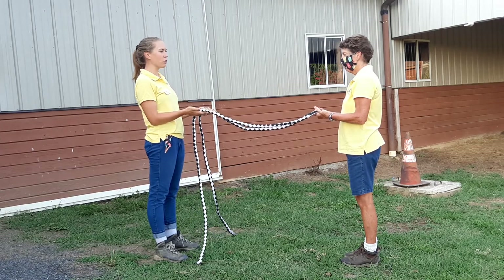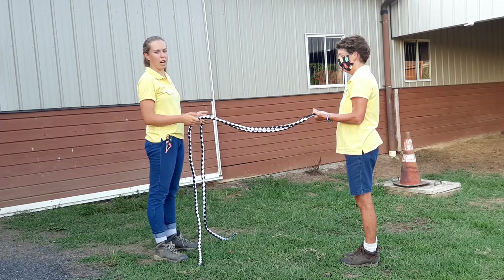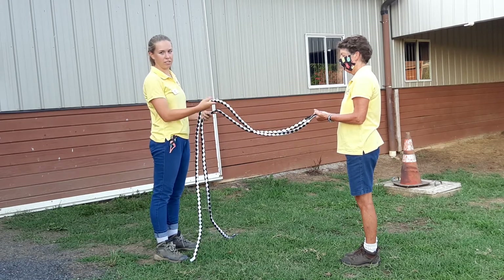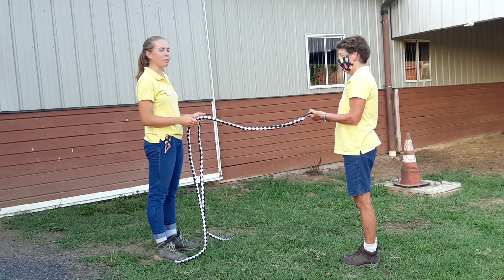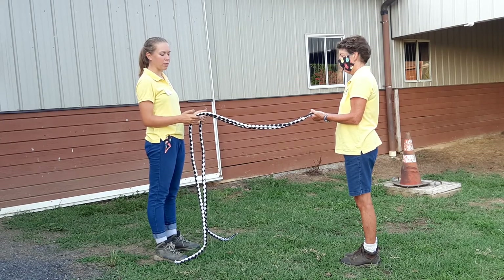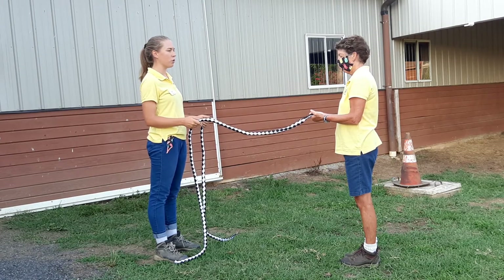I want Miss Gail to close her eyes and tell me which rein I'm pulling on — it'll be opposites if we match. I'm going to wiggle one of my reins using my fingers, squeeze, and just slightly pull my elbow and shoulder back.